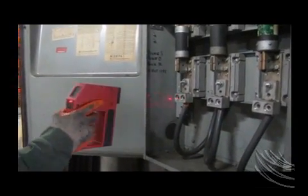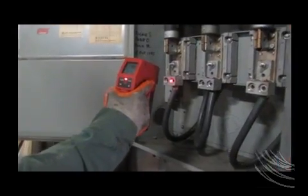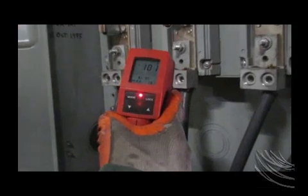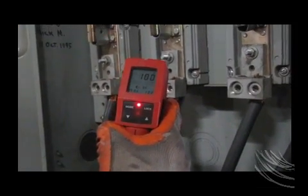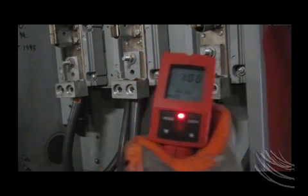This video will show the value of an infrared scan. Your scan is performed without cutting the electric or interrupting your production. Initial readings are taken and recorded at the conductor termination points on both the line side and load side of your disconnect.